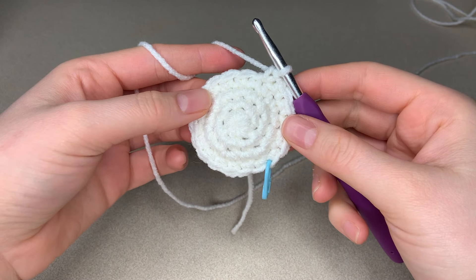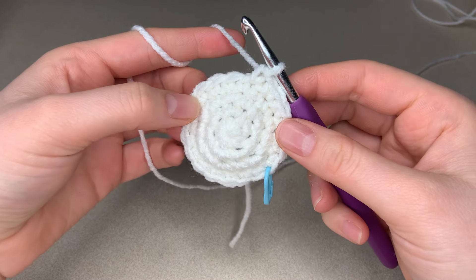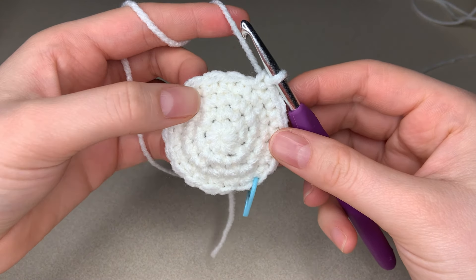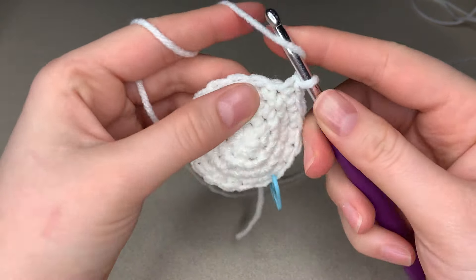Hello everyone, and welcome to another cloudy little tutorial. Today I'm going to show you how to make a bobble stitch. To make a bobble stitch, we are going to yarn over.